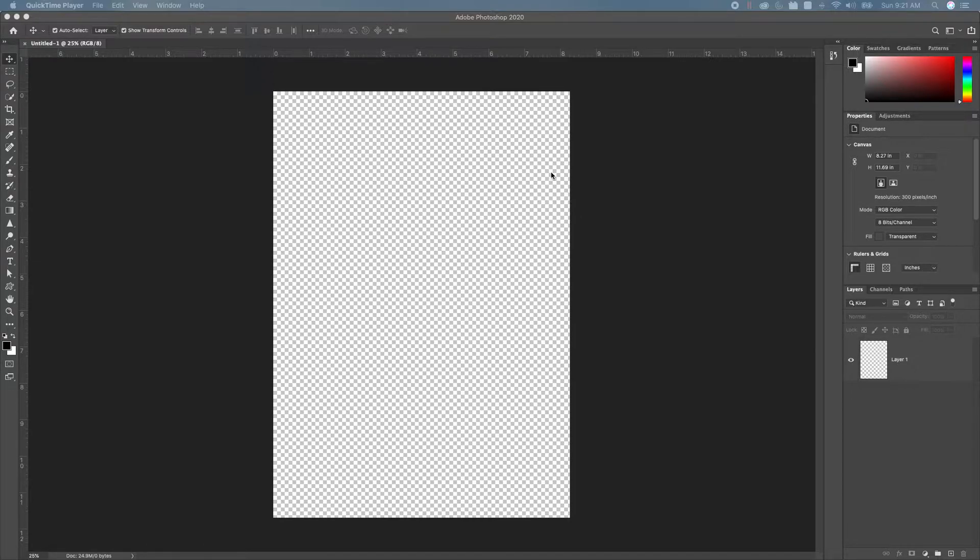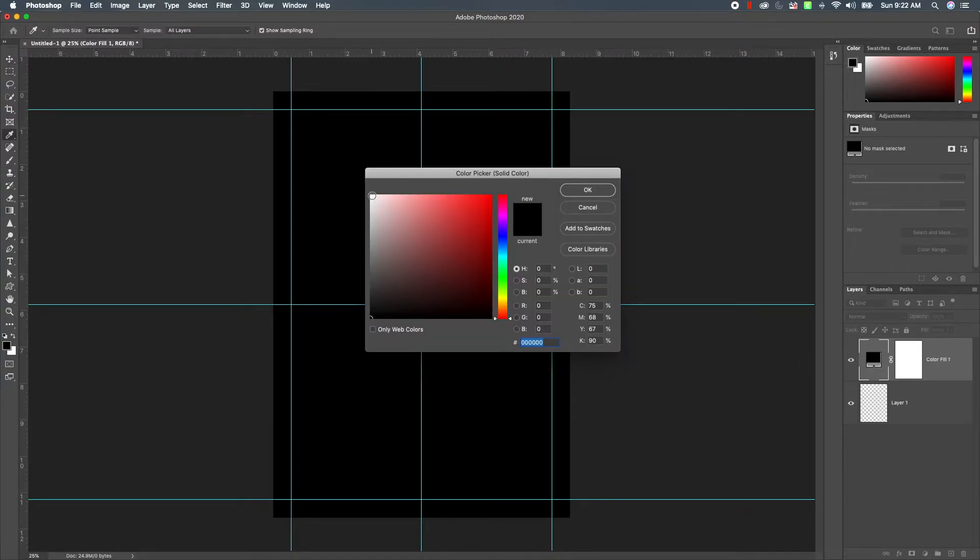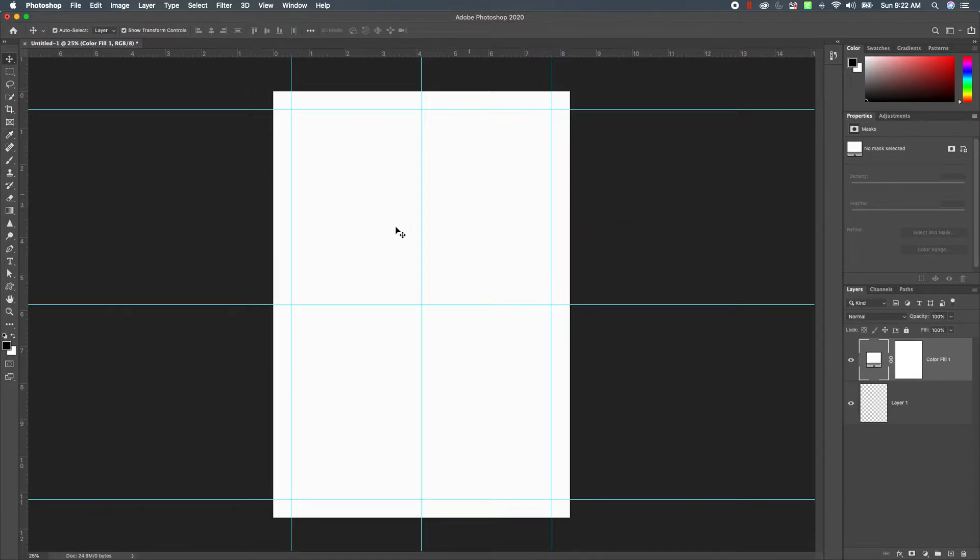I'm going to show you how to do it. We're going to create a preset for the document size and then record an action, which will allow you to press one button — I've assigned a shortcut key — so after we finish this you can with two clicks create this. We'll do a portrait and a landscape version. We'll create a fill layer so anything you put on top of it, you can change your background just by double-clicking, like making it white.